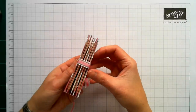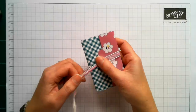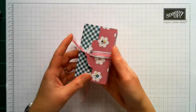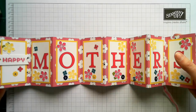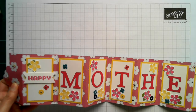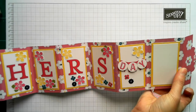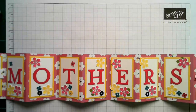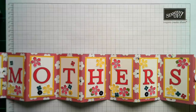So this is what it looks like closed with the ribbon closure. The great thing about this project is you actually get to see both sides of your designer series paper, which is nice for those of us always in a quandary about which side to use. When you remove the ribbon and open it up, we start with 'Happy', then it goes across 'Mother's Day', with a blank piece on the end for you to write your message. You could equally do 'Happy Birthday' and it will still fit with space to write your message.